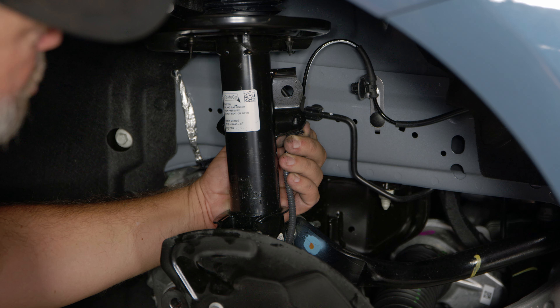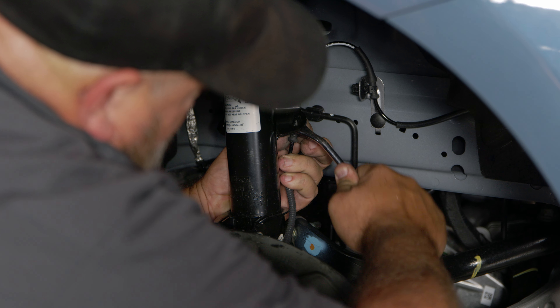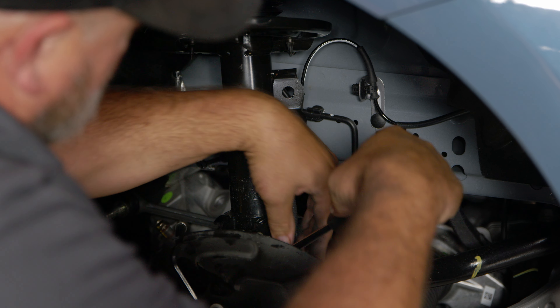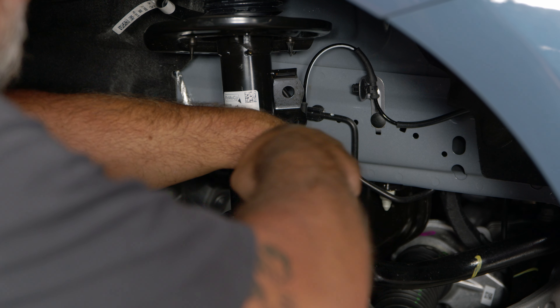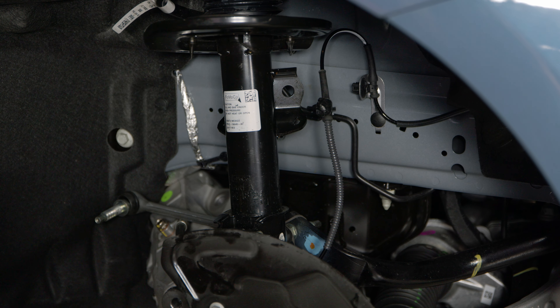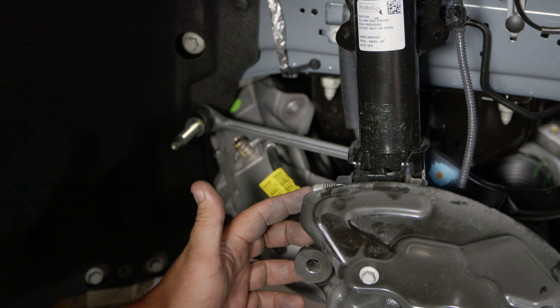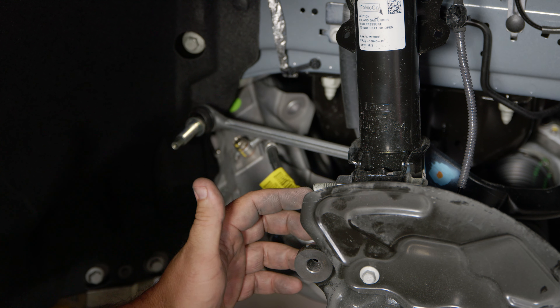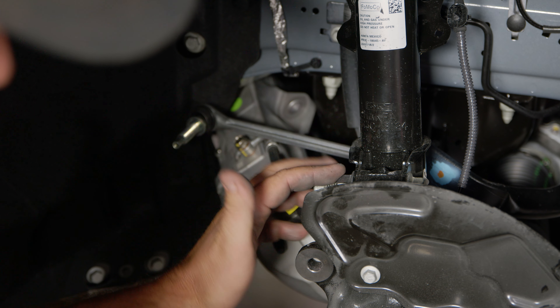Before you remove the bolts that hold the strut to the spindle, you want to pop off these little clips for the ABS lines so you don't damage them — there's one there and one right down here. Pull that aside. Now if you've ever done an S550, you remember these nuts and bolts — these are spline bolts that hold the spindle to our strut. You're going to loosen both nuts; one is hidden down here, the other one's right here.